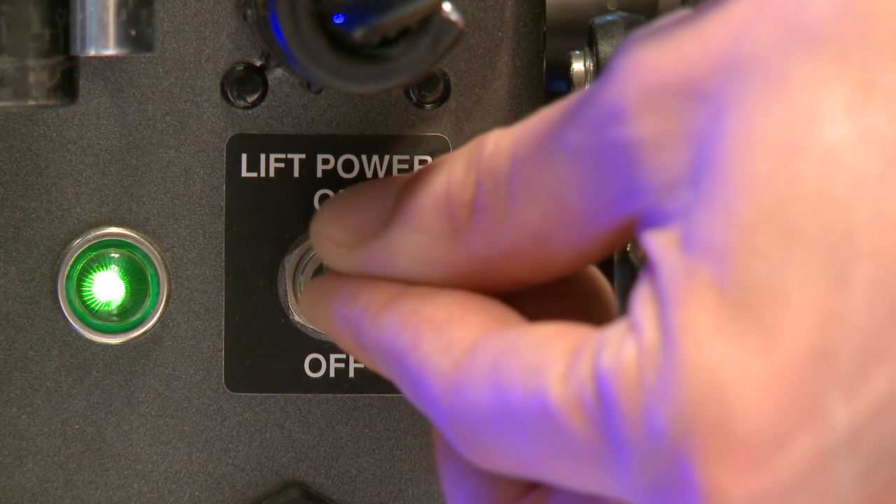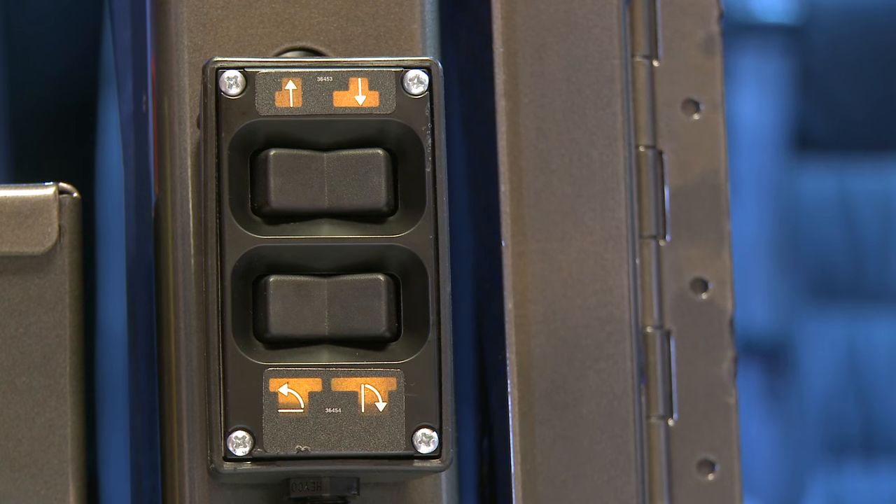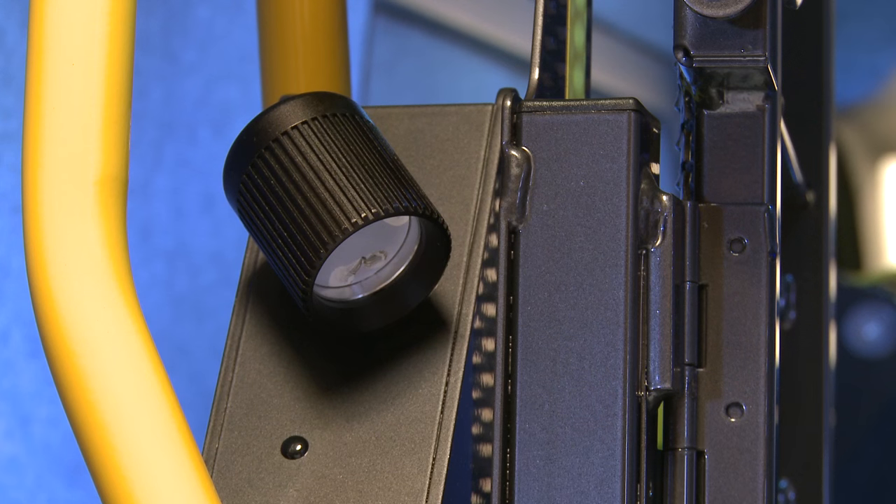Turn the power on by using the switch on the lift. This will turn on the handset and the platform illumination lights.